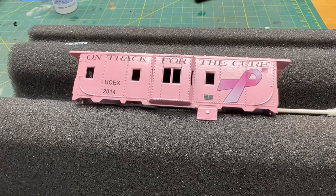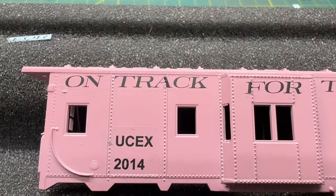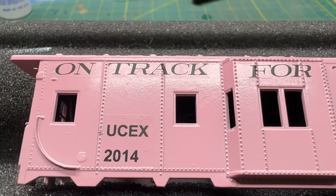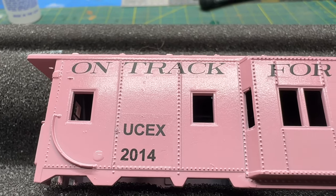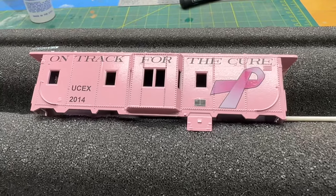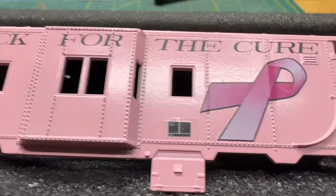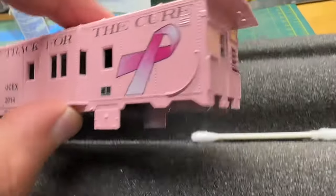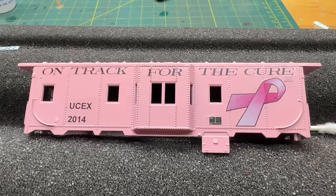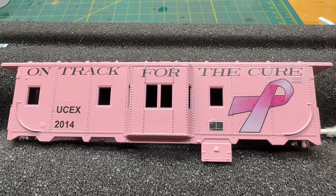I was definitely rusty on doing decals, but I'm very impressed with these Circus City decals. You can barely see the film. Look how good that looks - that is the thinnest film I've seen. Once I put the dull coat on, that's going to actually disappear. I got this whole side done and also the end numbers. These decals are actually for a covered hopper, but that's all right - this will work. I'm going to take a quick break, let this set up, and then come back and do the other side.